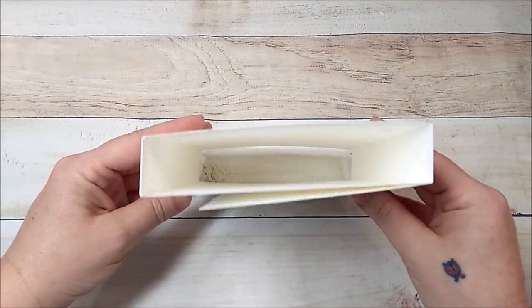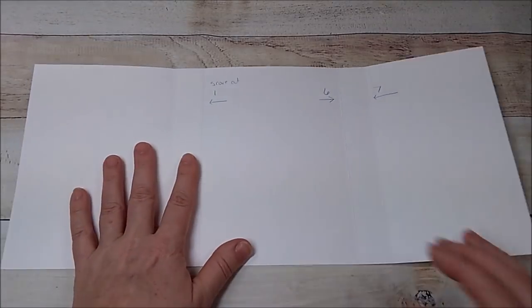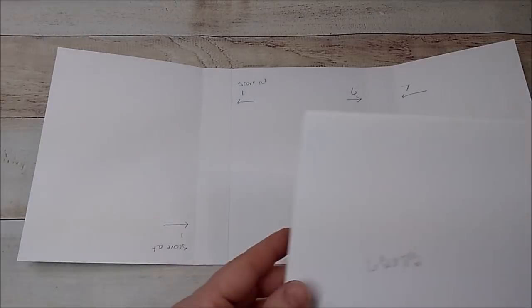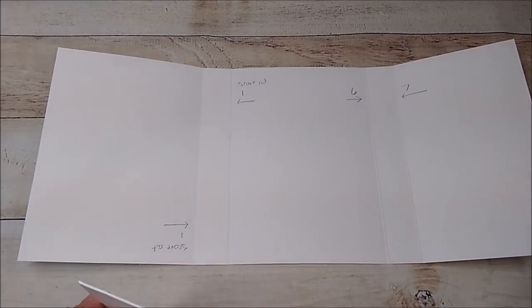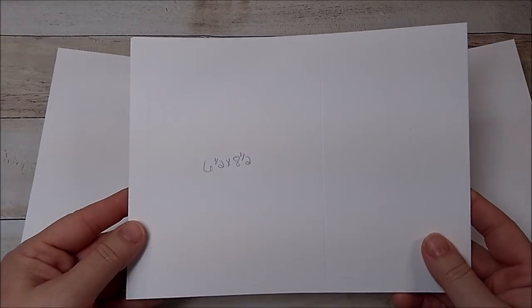This is our shell — our little folio shell. Now I'm going to open it up and make my pages. You're going to need six pieces that are six and a half by eight and a half.